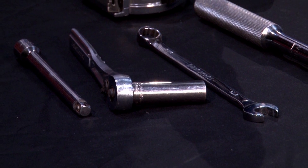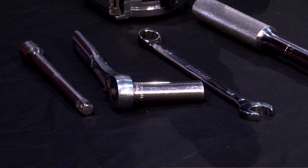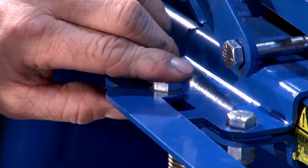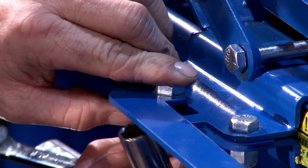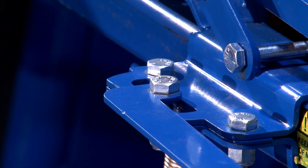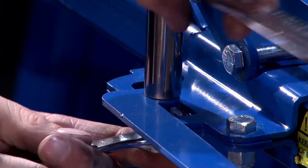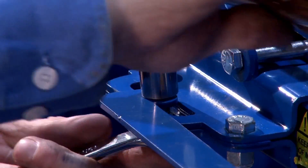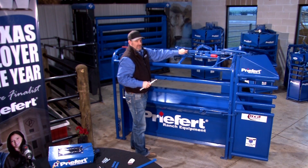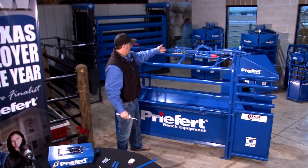Next we'll need a 9/16 box-end and socket, a 3/8 inch-and-a-quarter bolt, and a 3/8 nut. We're going to put it right here, same as we did the front of this bracket. We don't want to get it tight, just snug so that it'll still have slack to move. We'll do the same on the opposite side.